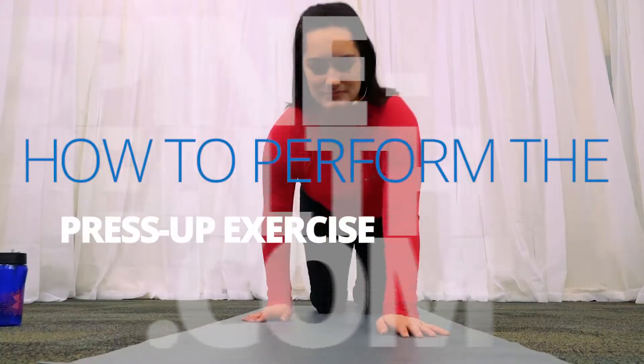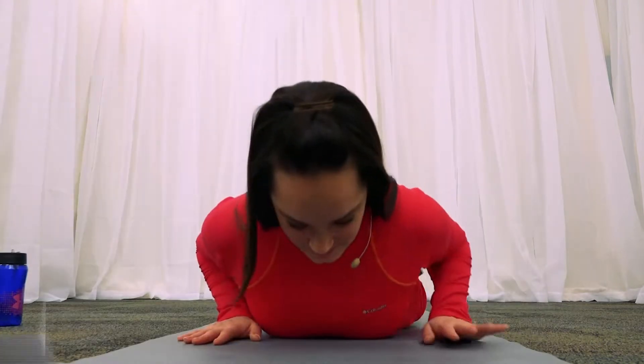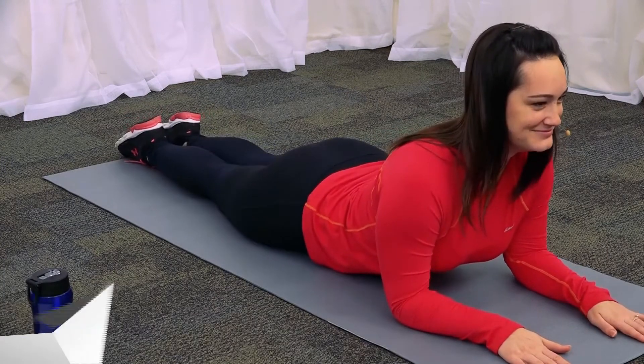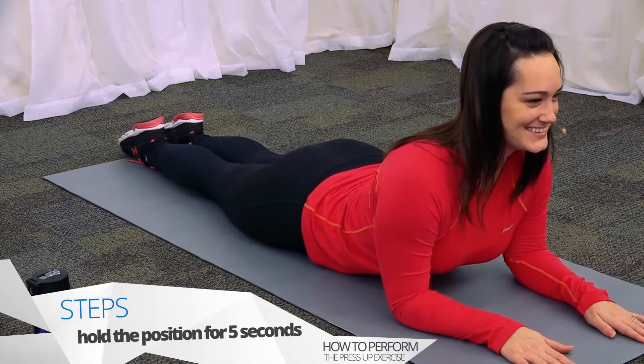Let's do the press-up exercise now. Begin by lying in the prone position with your face down. Prop your body up on your elbows, keeping your hips on the floor. Hold the press-up position initially for 5 seconds.